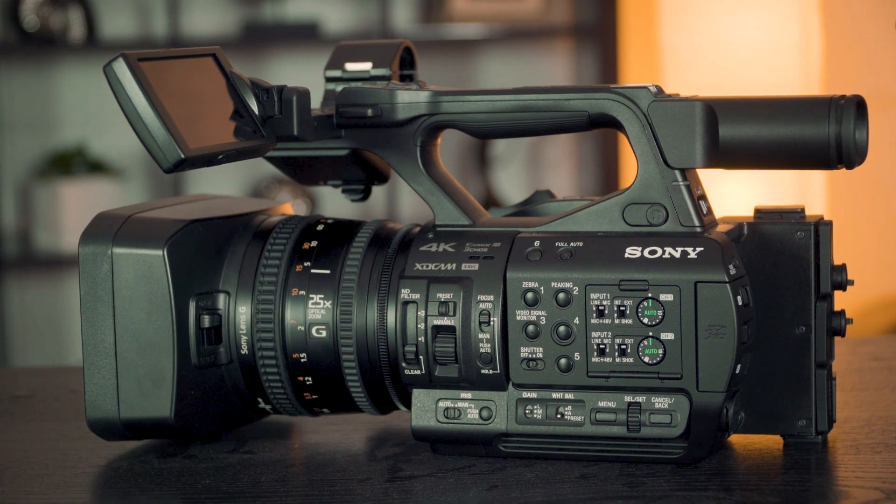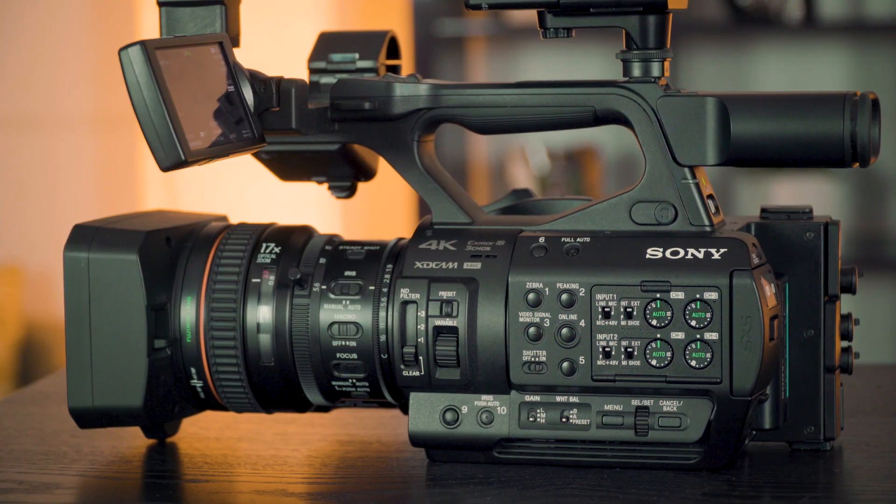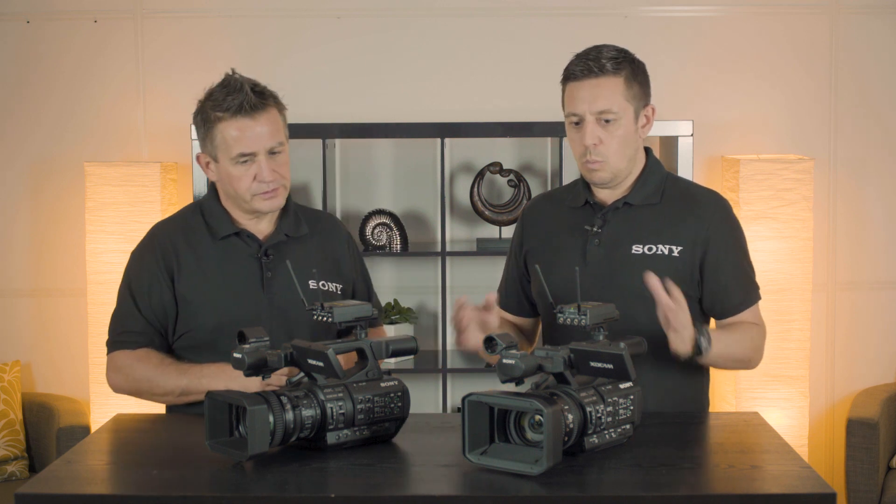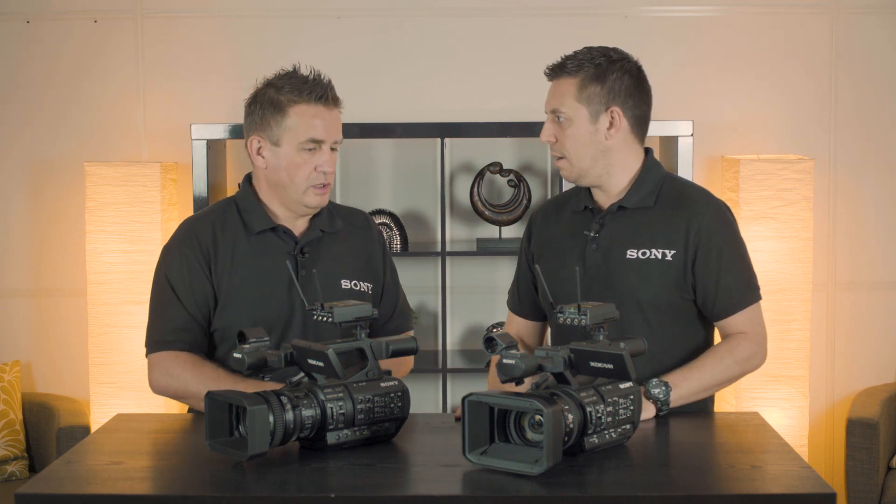These cameras are the first three-chip camcorder with a variable ND function, something that we are seeing a lot in our camcorder range now. What's so impressive about having the variable ND included in a camera like these?